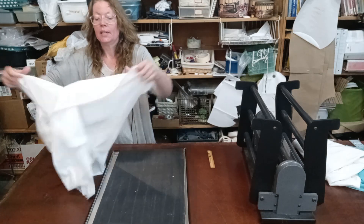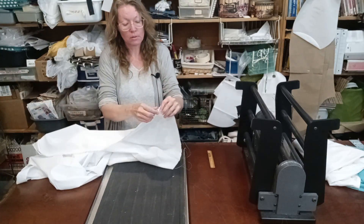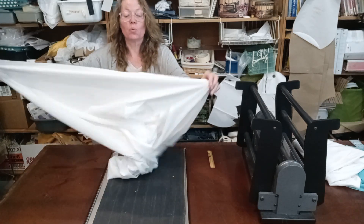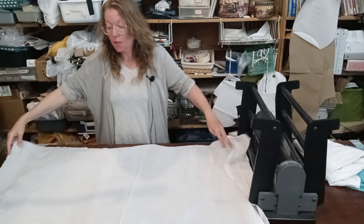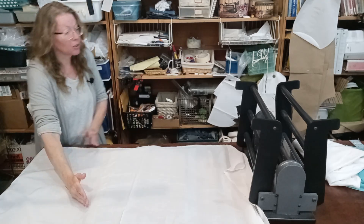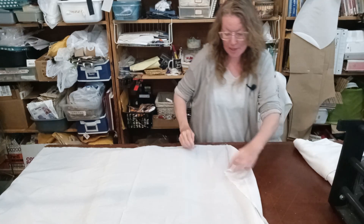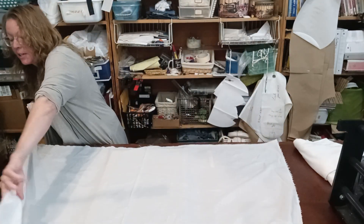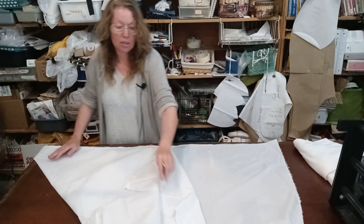The selvage is the warp, and the weft runs across — weft and right, get it? And then the bias is at a 45-degree angle. We can find a 45-degree angle on our fabric by folding selvage to the cut side.